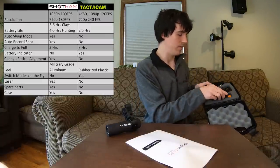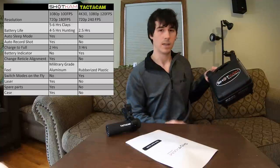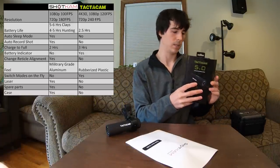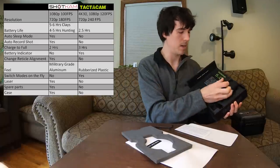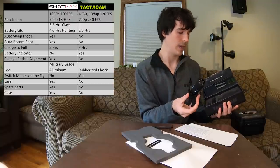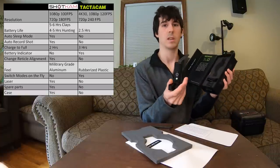Looking at what these cameras actually come in — the Shotcam comes with a very nice case. You have your manual on top, the Shotcam fits right in here, along with your Allen wrench, charging cables, power adapter, and a microfiber cloth. The Shotcam fits in here fully assembled with the actual mount. The Tacticam, on the other hand, just comes with the cardboard box it's shipped in — a couple of pieces of paper, the manual, and the two Allen wrenches. You can't actually put the Tacticam in here fully assembled with the mount, so it's not really a usable case for the field. It's made of cardboard and will fall apart pretty readily.